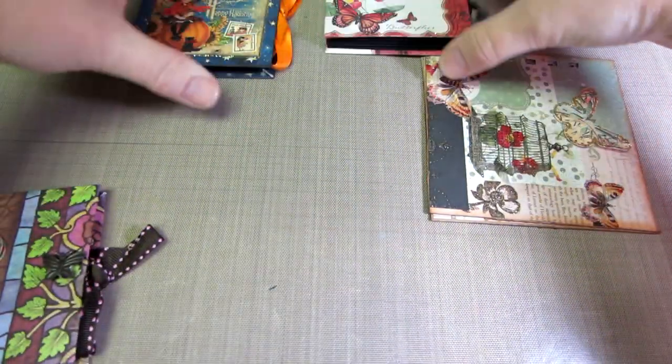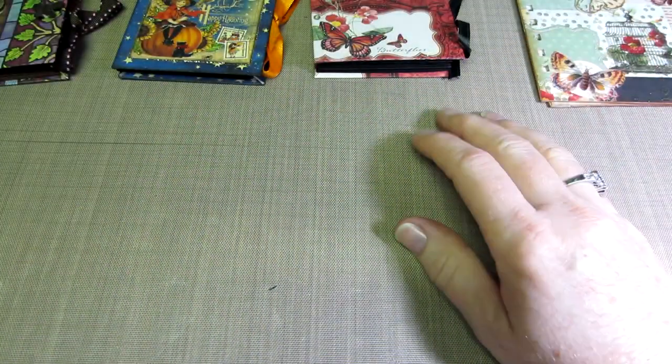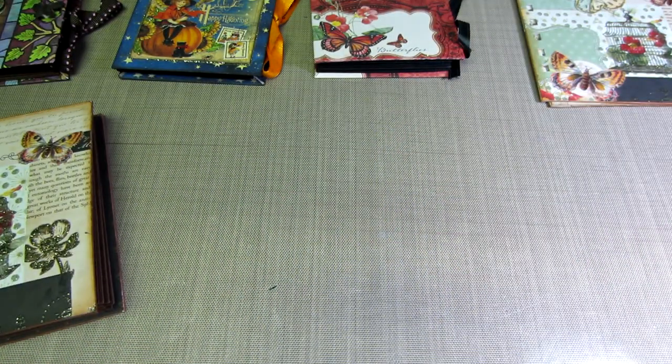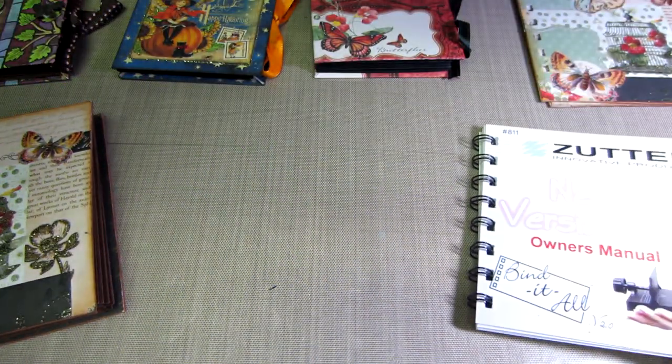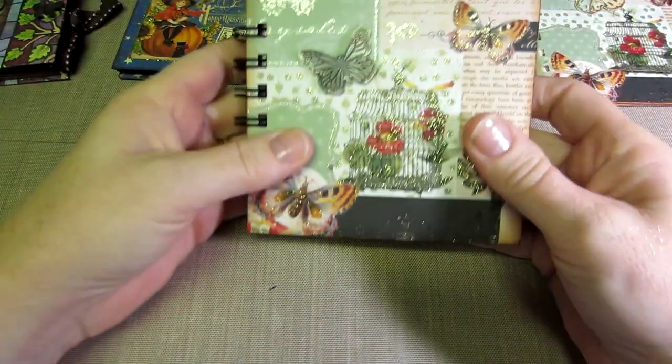Hello, it's Sarah. I'm going to share a couple of mini albums that I made today. I got the new Zutter Bind It All - the pink one - and I wanted to give it a try.